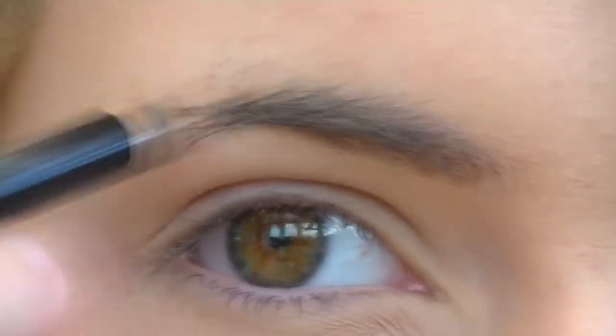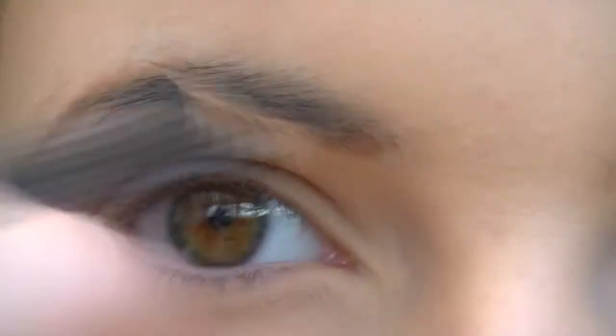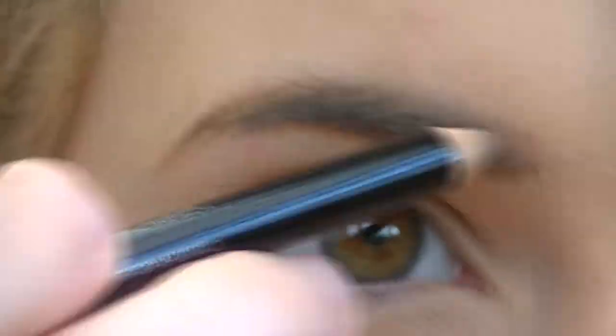Now I'm going to do the brows. I've got my Rimmel eyebrow pencil and I'm just going to fill in my brows. I've just filled them in and now I'm going to get onto the eyes, which is obviously the most important part.